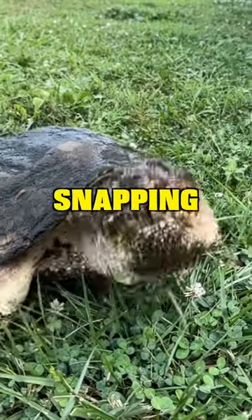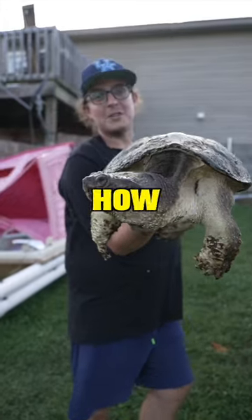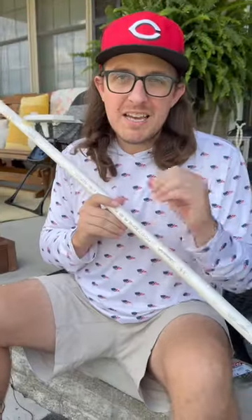This is the easiest way to catch giant snapping turtles, and I'm going to show you exactly how to do it yourself — all for less than $10, about $40 for four. We bought a $10 piece of PVC.